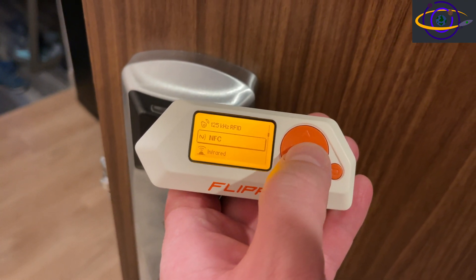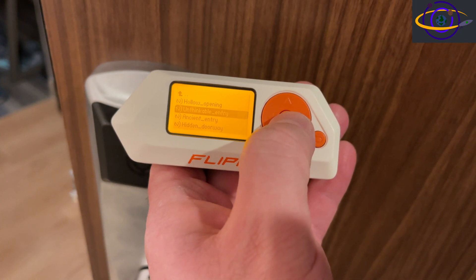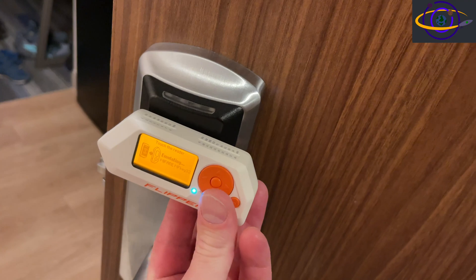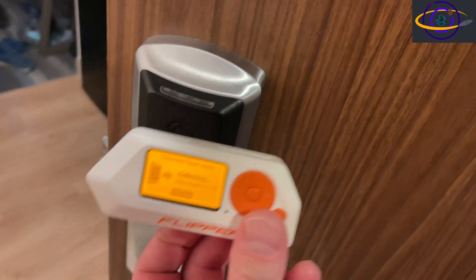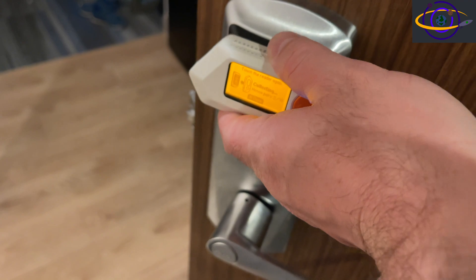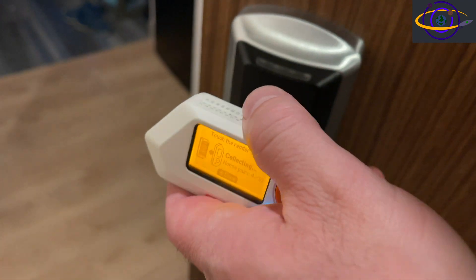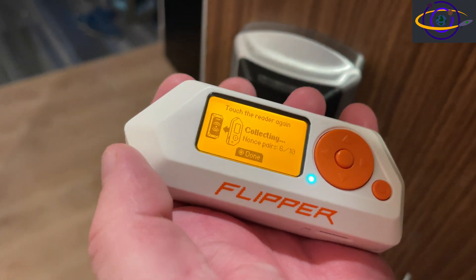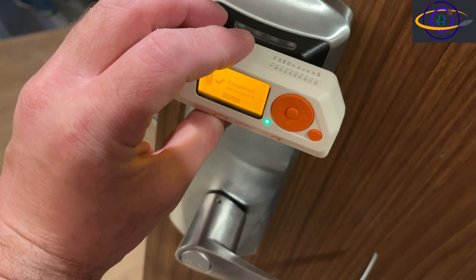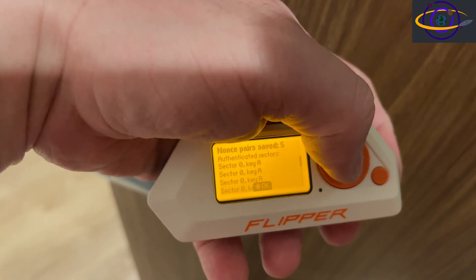Now we're going to try to extract nonces from the reader. Go to NFC, go down to saved, and select any one of the keys I attempted to read. I'm going to select this one and go down to extract MF keys to capture all the nonces. Notice I have two out of ten — each time I tap it should record two more. I keep tapping it, and it's a little tricky because of how I'm holding the camera with one hand and the Flipper with the other. There we go — eight out of ten, tap it again, and it says complete: 10 out of 10 nonce pairs saved.